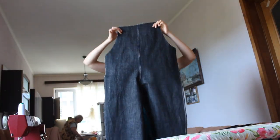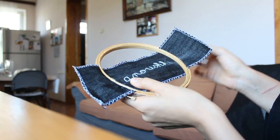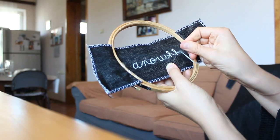Then it was time to join the two front pieces together using the same technique, and then to create the button band which will reinforce the top of my dungarees where the buttonholes will sit. After overlocking all the edges of the button band, I decided to add some embroidery to make this gift extra special, so I picked a light blue thread to embroider my sister's nickname.